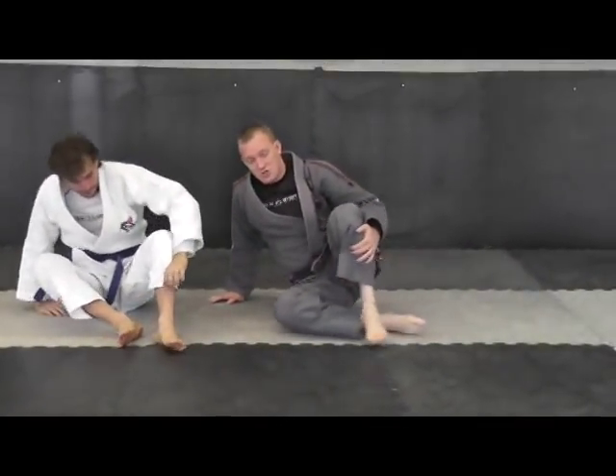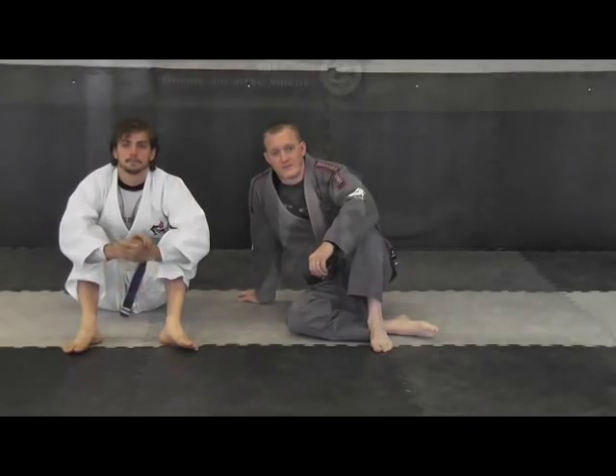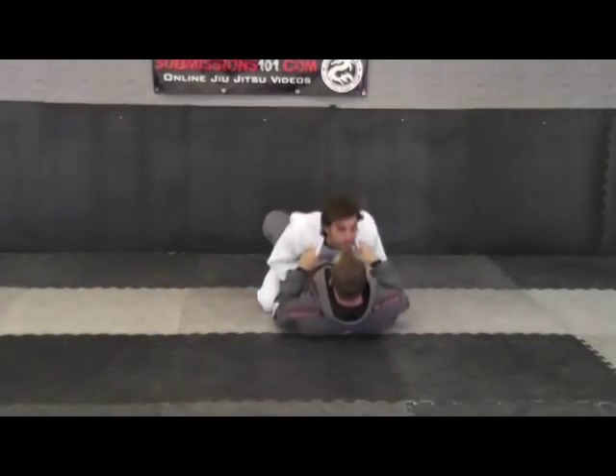So that's the omoplata shoulder lock from the guard position.